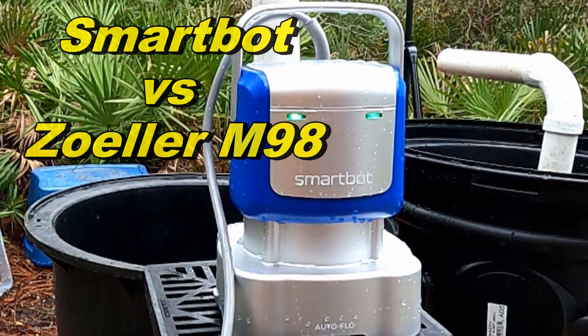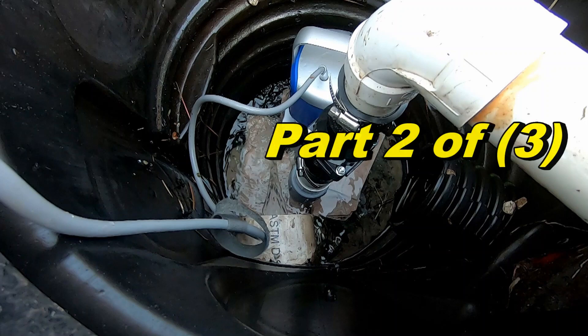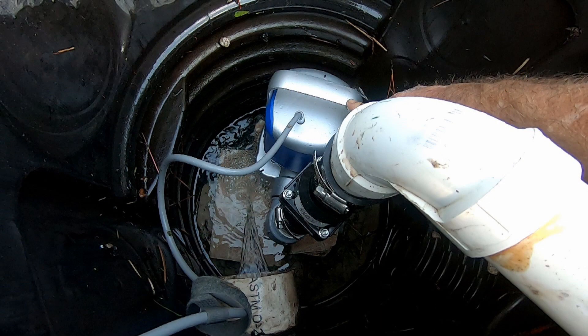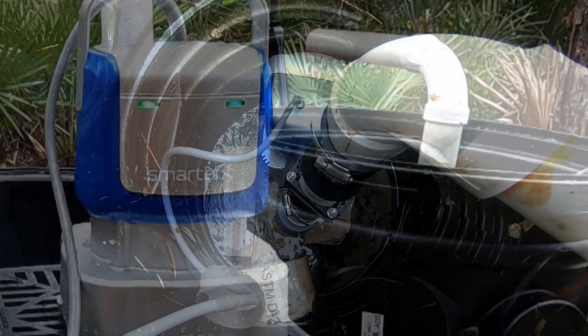Hey, good morning! Chuck here with Apple Drains. Today we're going to do some speed tests. You've seen me do these before — the Zoller M98 is our go-to pump and I've never seen anything come close to rivaling it, but this Smart Bot — take a look.